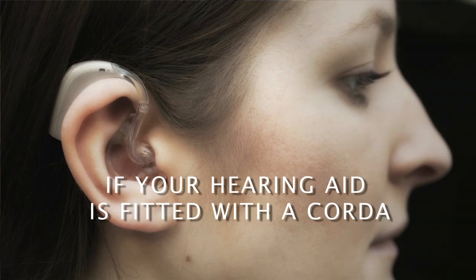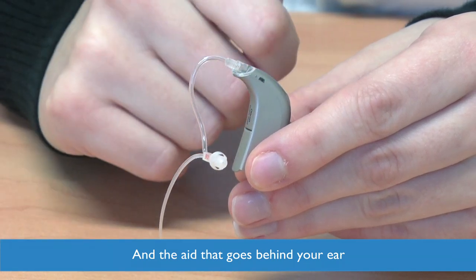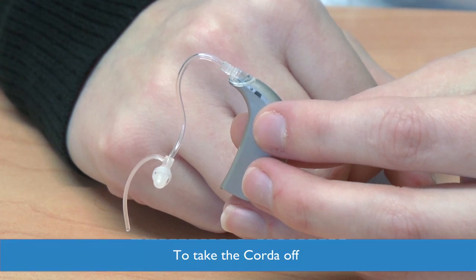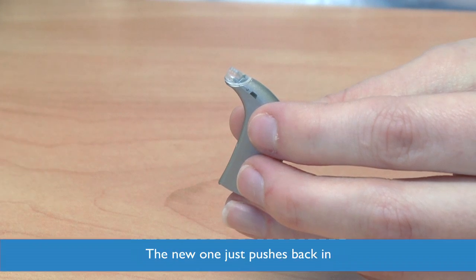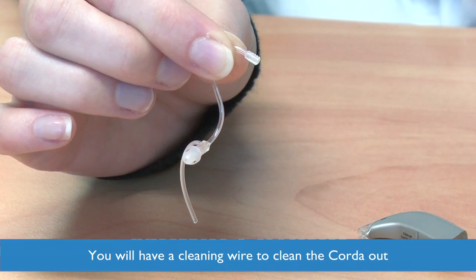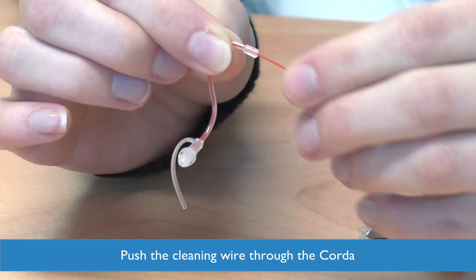For hearing aids fitted with a corda, this is the corda and dome, and this is the hearing aid that goes behind your ear. The corda and dome will need changing at least every six months. To take the corda off, just pull it from the top of the hearing aid. The new one just pushes back in. You will be issued with a cleaning wire, and when the corda is detached you can push the cleaning wire through the corda to clear it out if necessary.